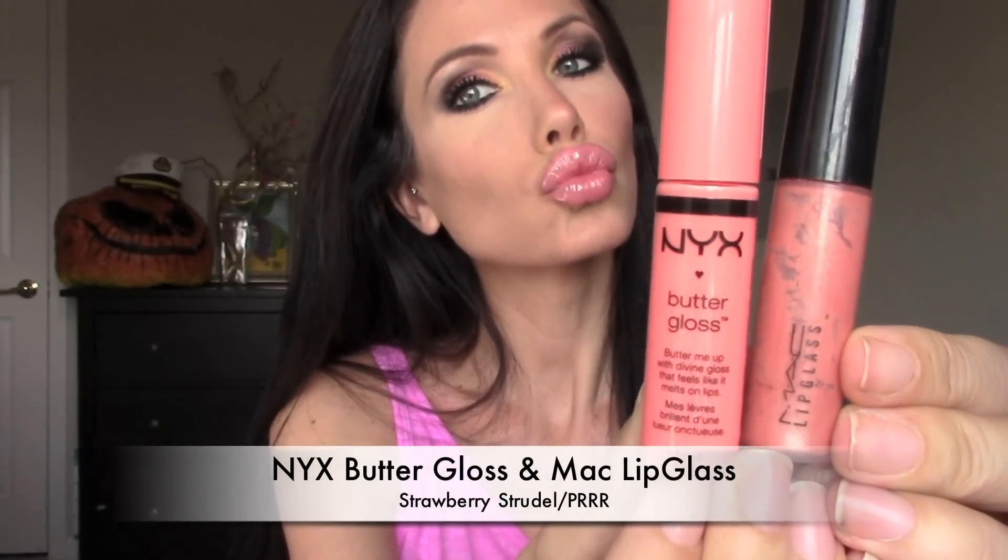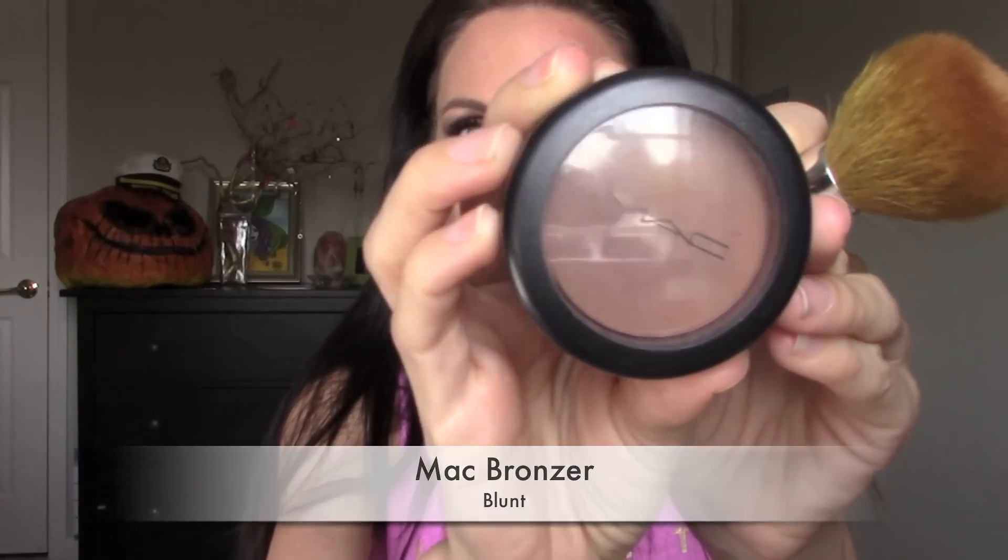Finally that's done. Now I'm going in with my NARS concealer in Custard — I like to put this on after I've done all my makeup just to really highlight underneath my eyes so that it looks pretty and I don't look tired. Then I mix the NYX Butter Gloss and MAC Lip Glass on my lips.